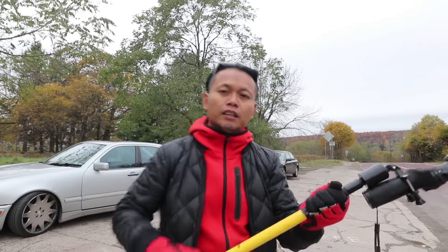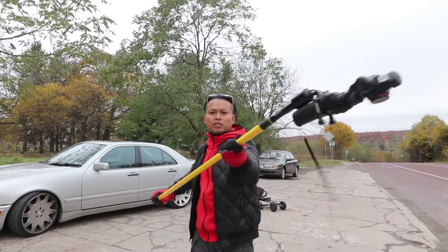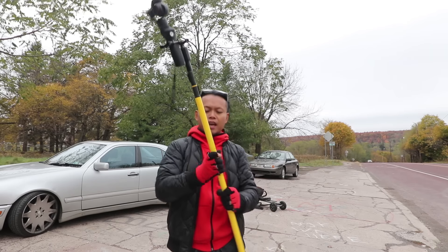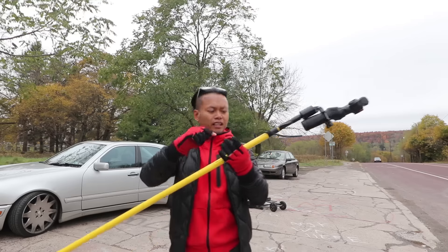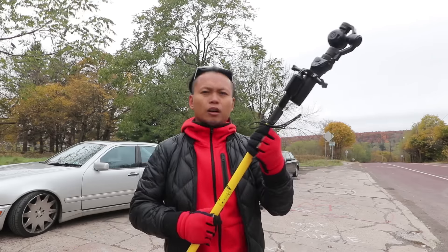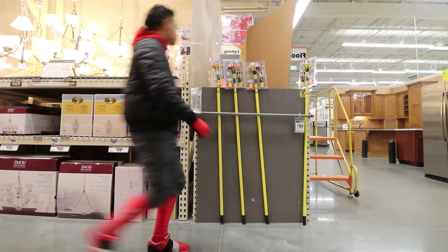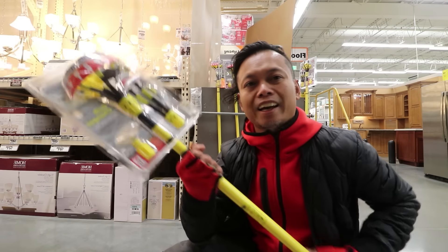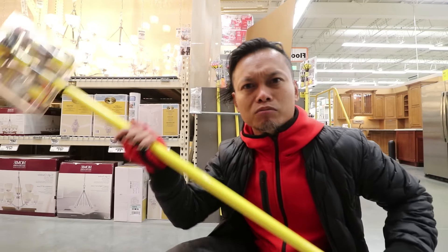Before I get started with this behind-the-scenes slash vlog, the other day someone asked me about my super long selfie stick that I use to make these videos. It's pretty simple. First, you need a pole like this — you can get them pretty much anywhere. It's just a bulb changer that I got at Home Depot. It's cheap, too — twenty bucks.